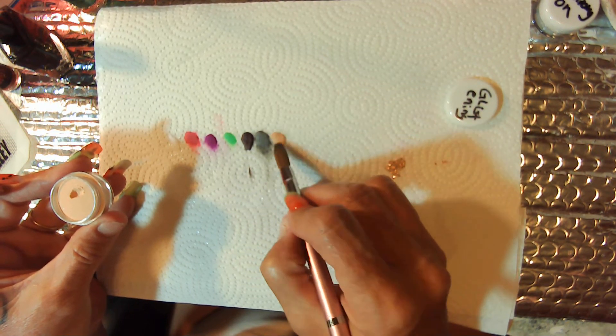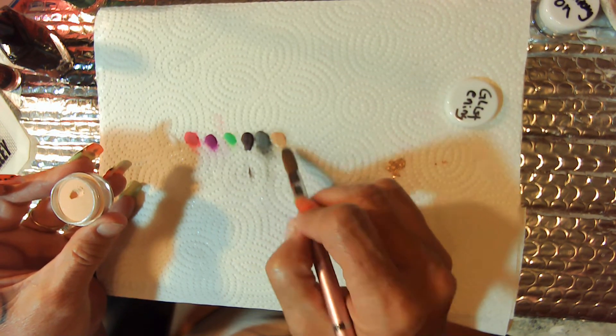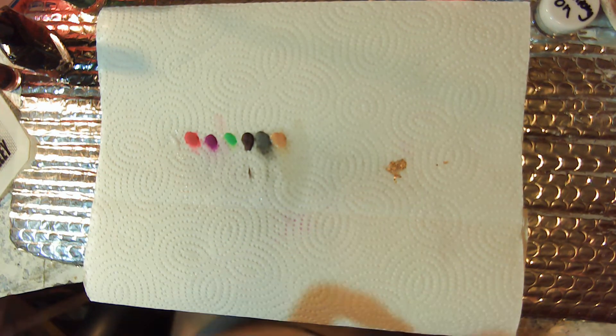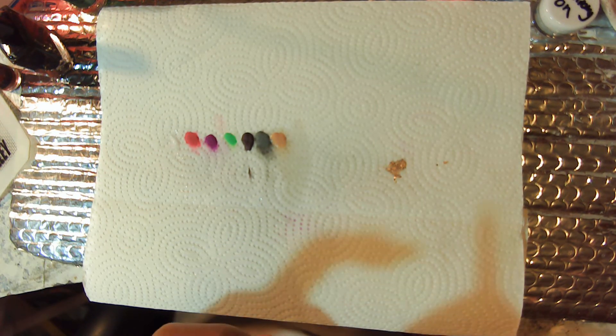Oh my god — cream yellow maybe, with a little shimmer. It's pretty.